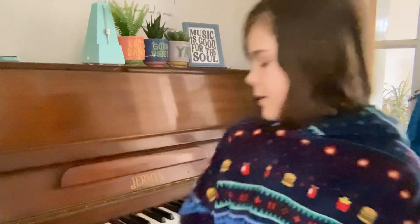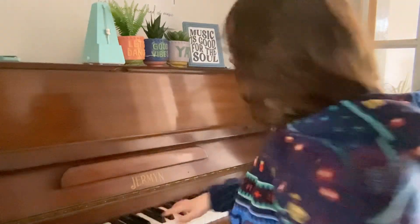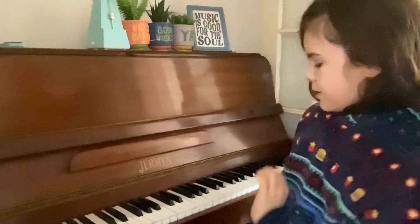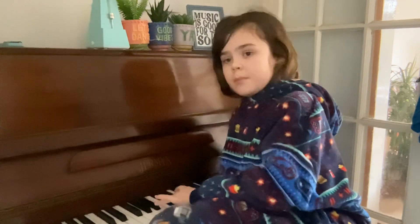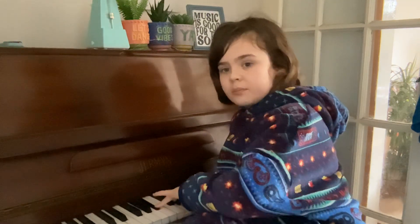Hi pianists. Today we're going to be learning the Bb or A-sharp chord. You have to press the Bb or A-sharp, then D, and then F-sharp.